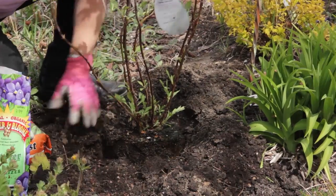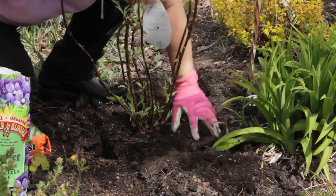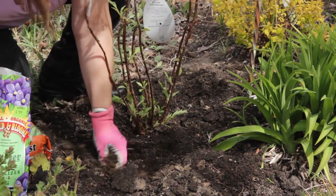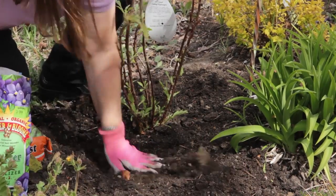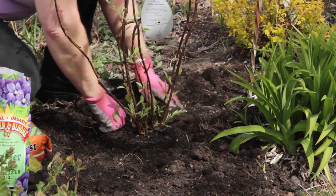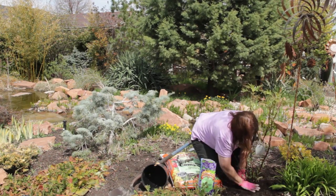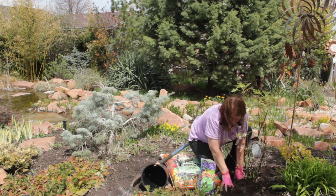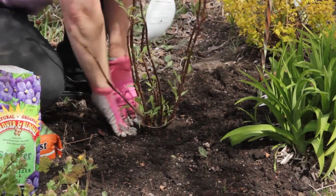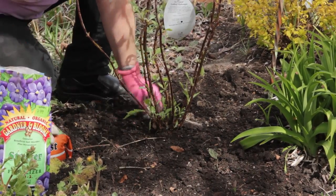Start backfilling. Tamp the soil lightly — don't overly compact it, but firm it around the roots. I'm checking to make sure I don't have any soil on top of that original root ball. I want to be able to see those roots when I'm finished, or just a light dusting of soil.